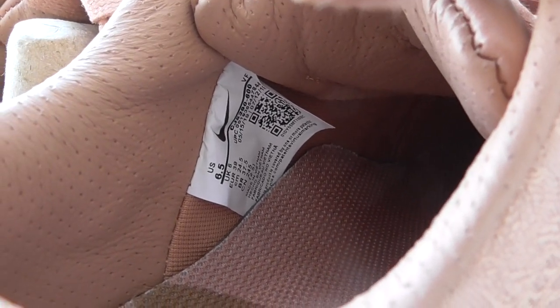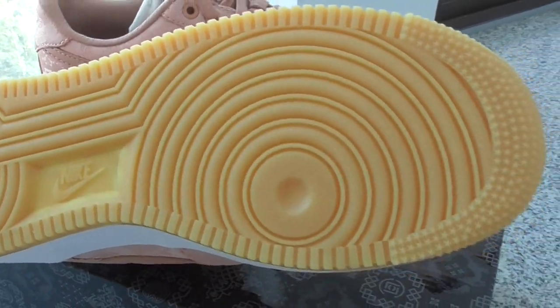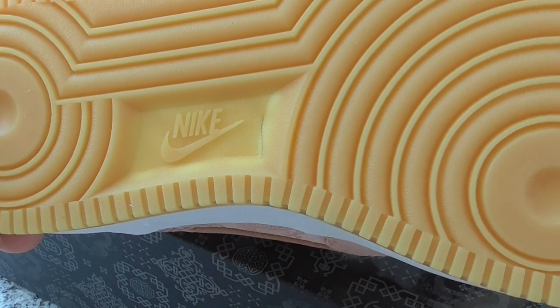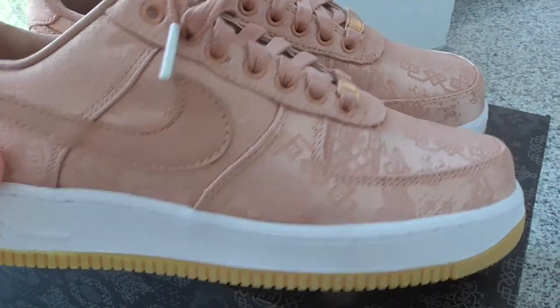And the size — the size tag, you have 6.5. And finally, let me show you the bottom. On the bottom is this color — different color. Got the Nike branding and all that. And the outsole. We also have other colors. You can check more details on my website.